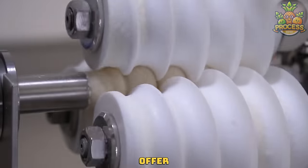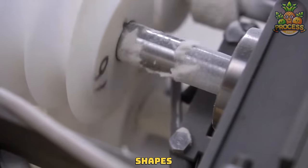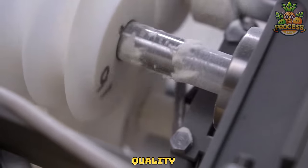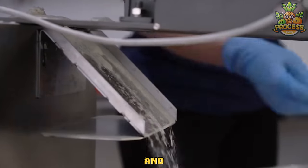Dough molders typically offer adjustable settings and customization options to accommodate different dough shapes. Throughout the molding process, quality control measures may be implemented to ensure that dough pieces are formed accurately and consistently.